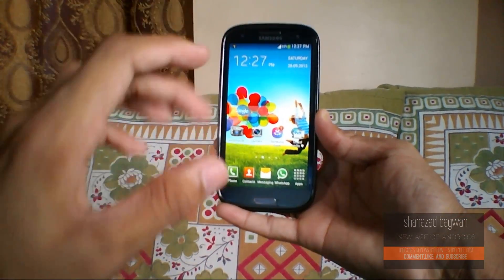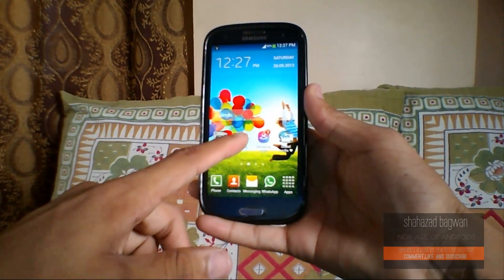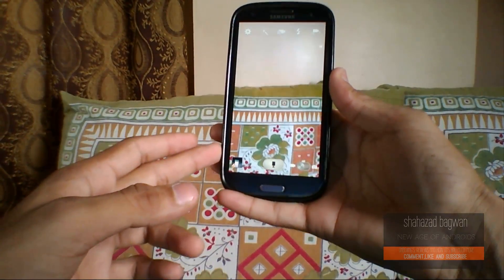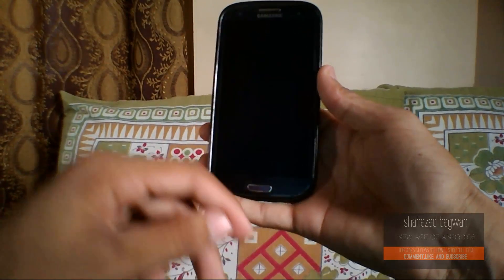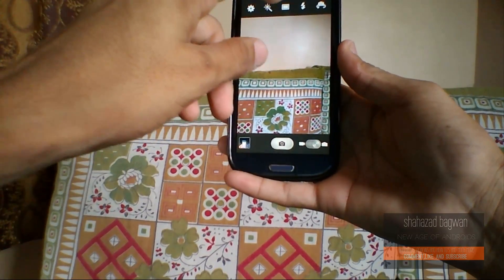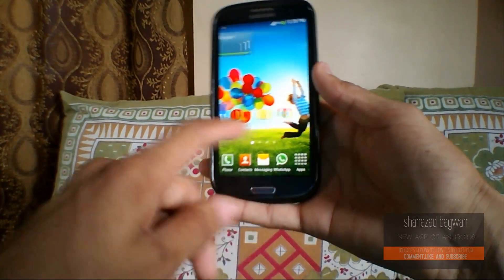If you take a look at the main thing in the Galaxy S4 — the camera application — it's just awesome on that Galaxy S4. We have some of the new beauty face features and extras, but we don't get those features here. The interface is changed a bit, not very much. We have some new buttons which look good, but we don't get the other advanced features — just the old Galaxy S3 camera with a few new functionalities that I'll mention later.